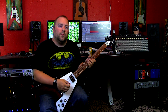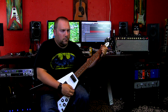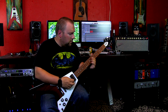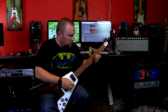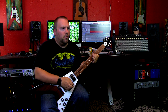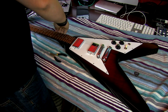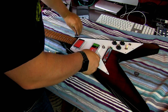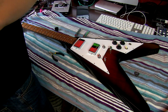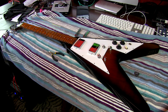Let's go ahead on the clean channel back to the bridge, then neck. All right, so what I'm going to do obviously is change the strings. Generally what I like to do when I change strings is clean everything up and take the plastic off the pick guard.